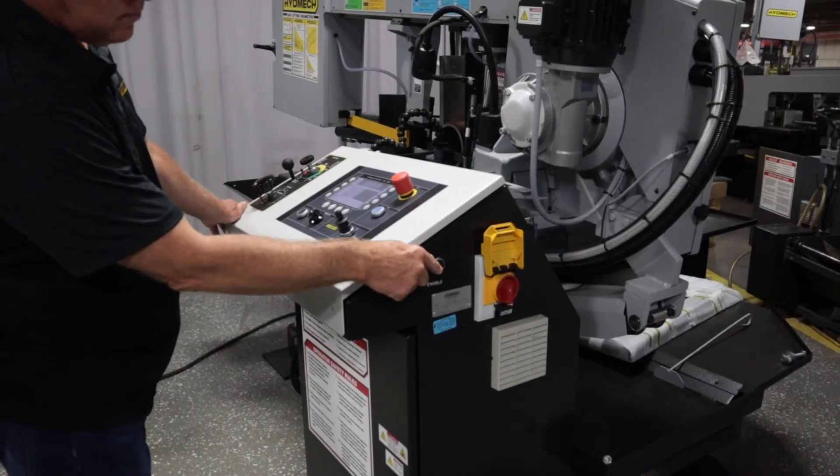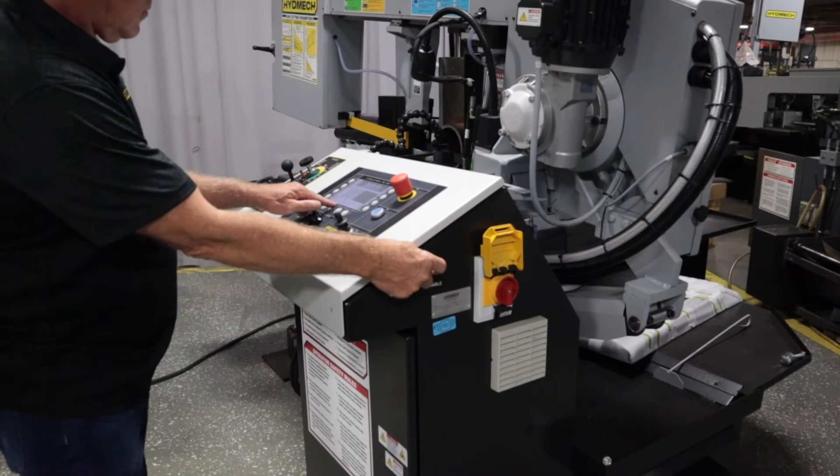To clamp the material, simultaneously press the enable and front vice close button.